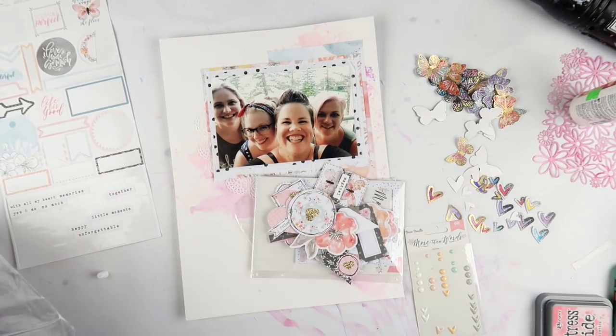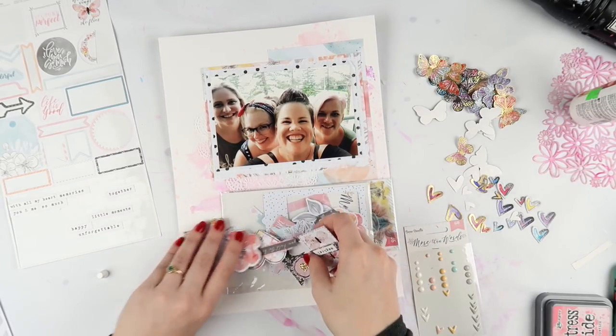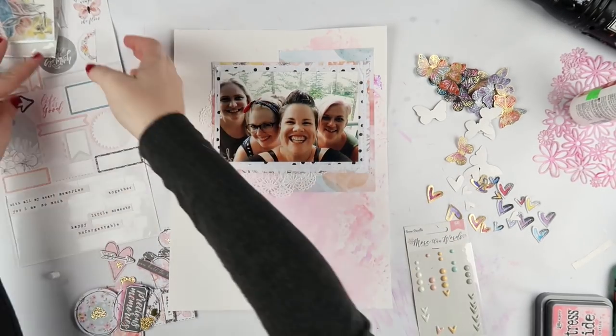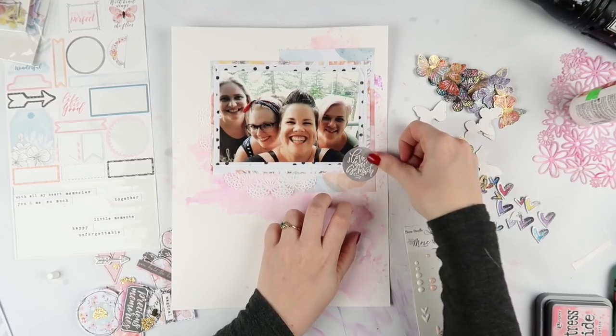Lauren did a couple of layouts and pages in her Project Life with photos from this weekend. So make sure you check those out as well and give them some Inklet love and give them a subscribe.